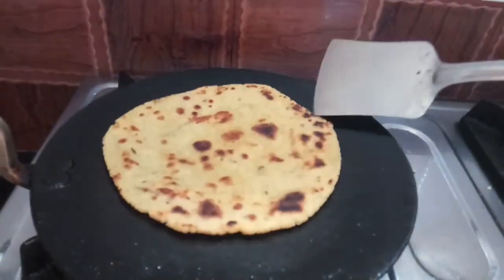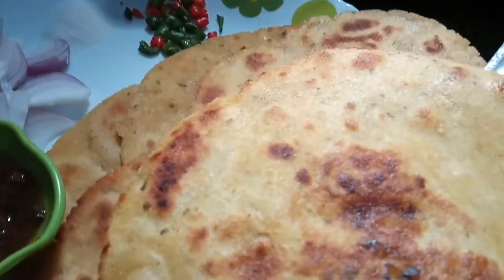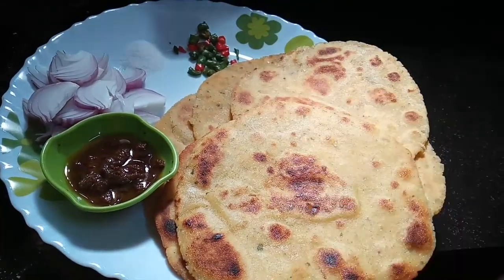This is the kitchen. The kitchen is very clean, so I can't eat it. I can eat it. This is the kitchen. It will be better to eat it.